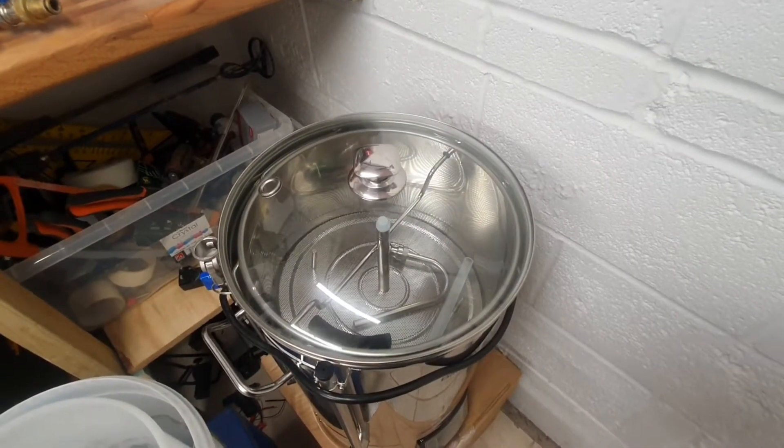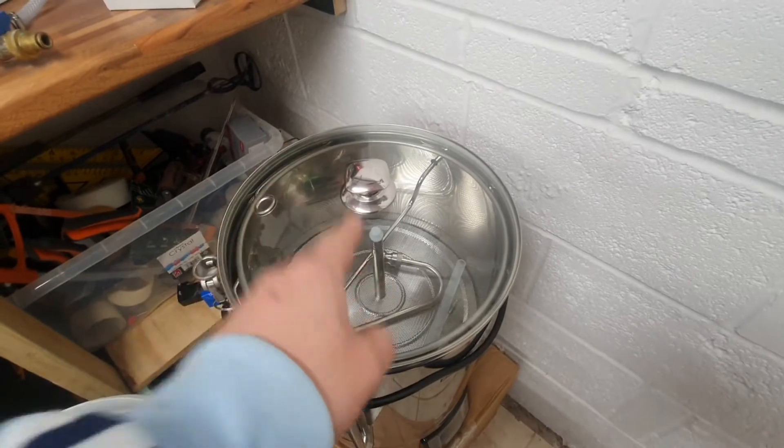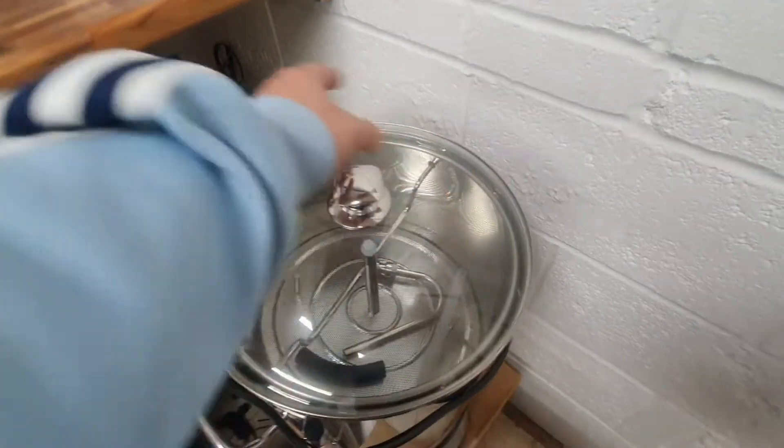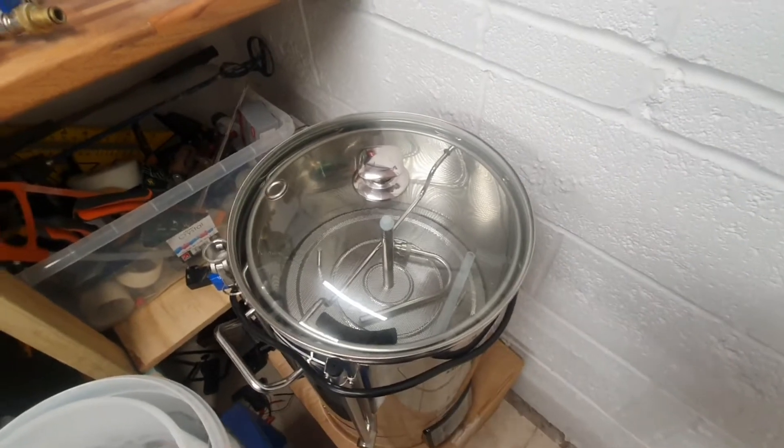Hello and welcome back to Brewbeer 101. We're going to look today at making a sparge arm for the mash tun for when we're sparging.